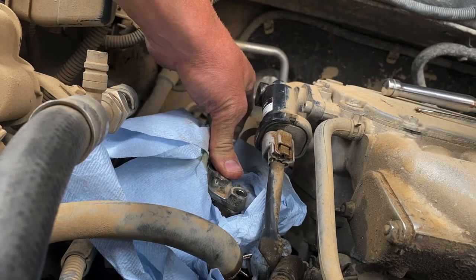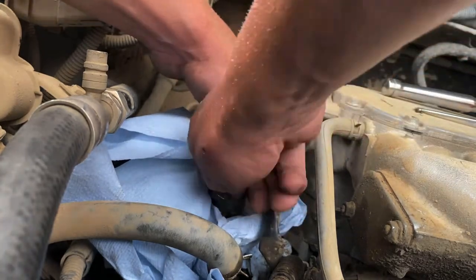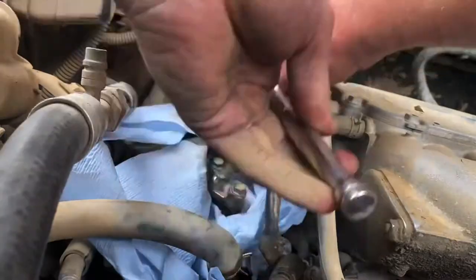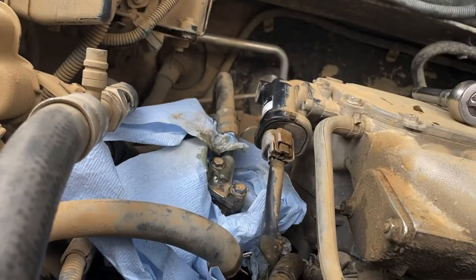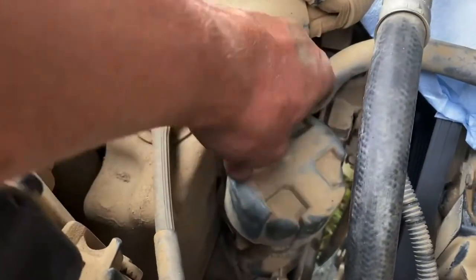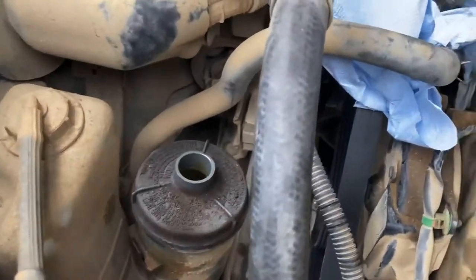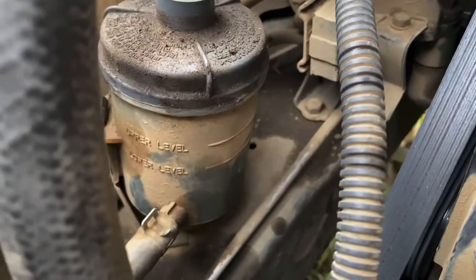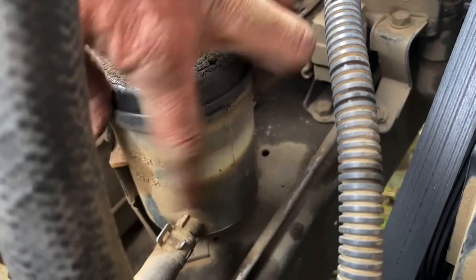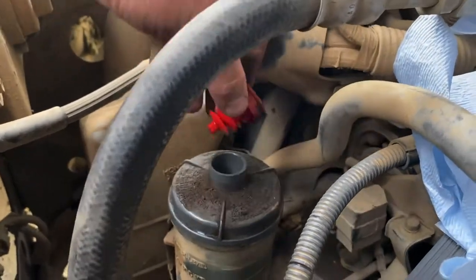After I turn the wheel a few times, if it continues, let's top off the fluid. The power steering fluid is right here — it has this cover on it. Just pull that up, pull that out. As you can see, it's right at the low mark. We're going to fill that up to the upper mark and see if that helps. Okay, so that's filled up. Button it up.